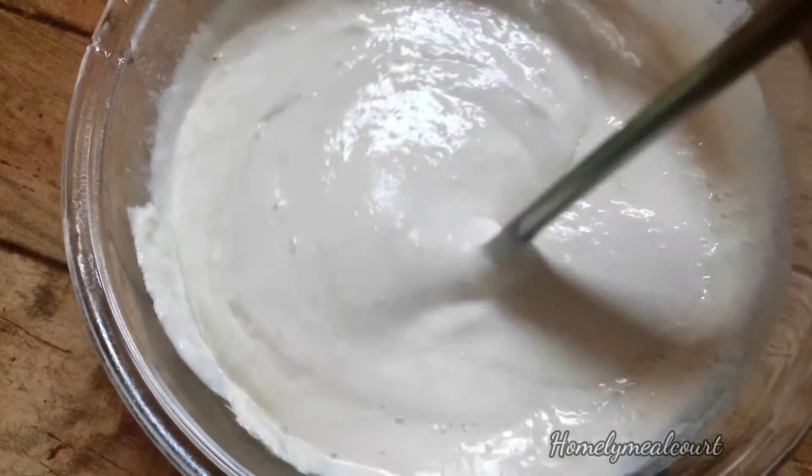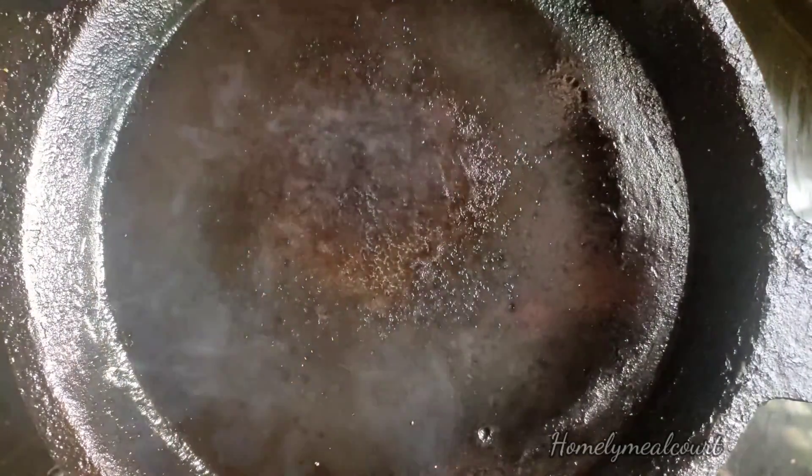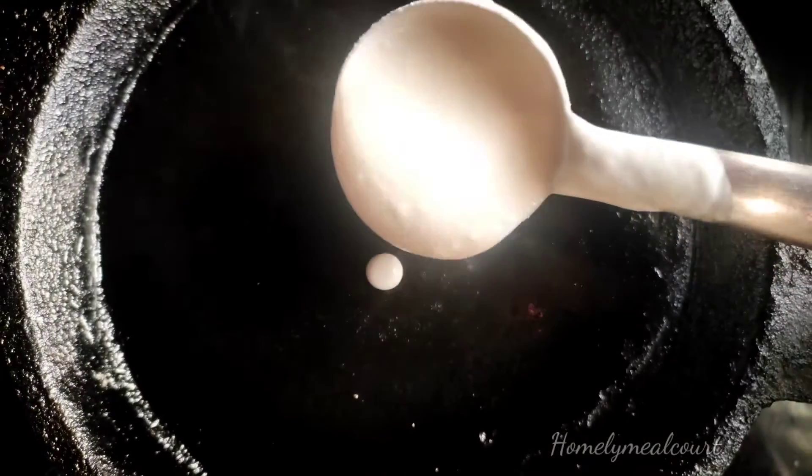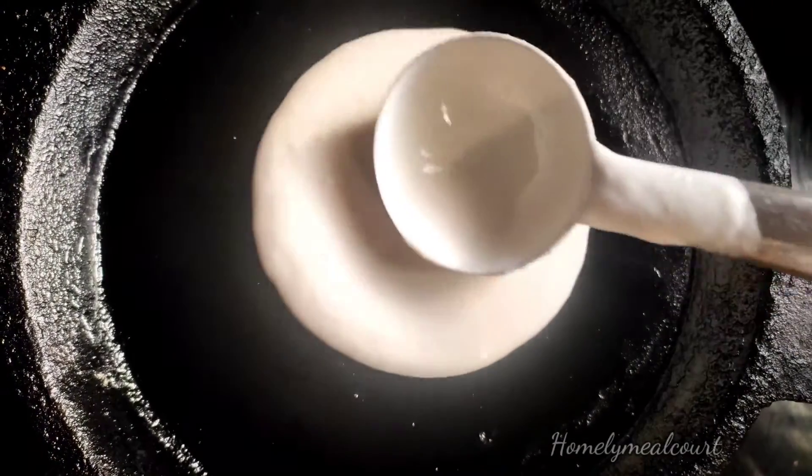We are going to cook it in the pan. Let's take a look at the rice. For this rice, please soak it in a small bowl. Don't work together too much for our rice.